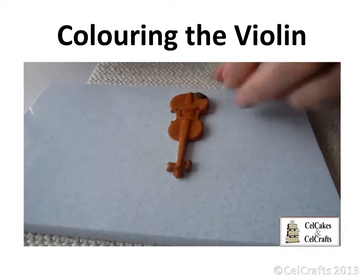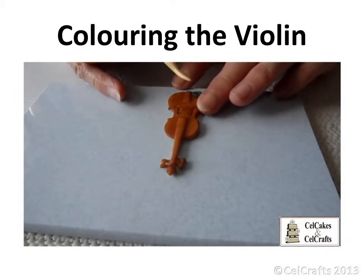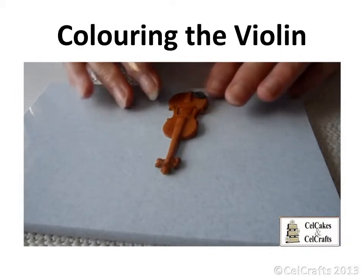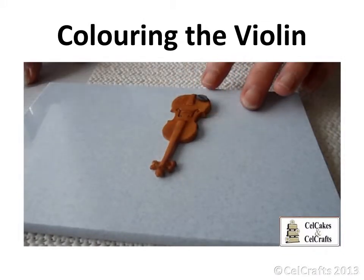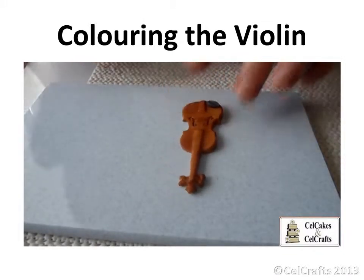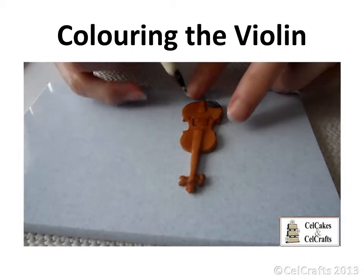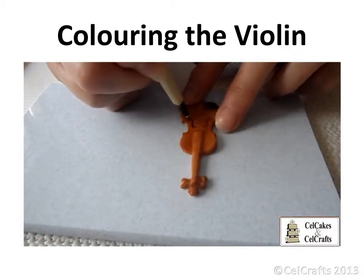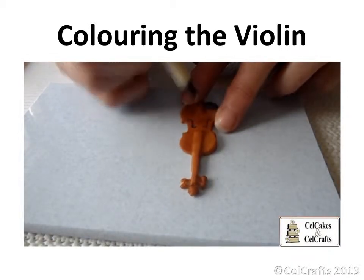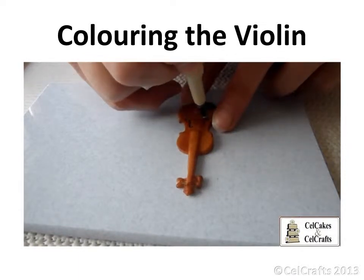Paint a tiny area at the base of the violin with gum glue and attach a tiny piece of black paste to create the chin plate. Press with the dresden tool to flatten into shape. Use a black edible pen to add definition to the characteristic grooves.